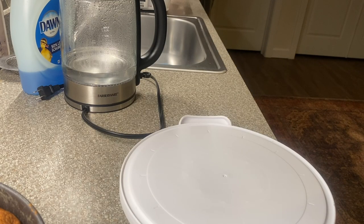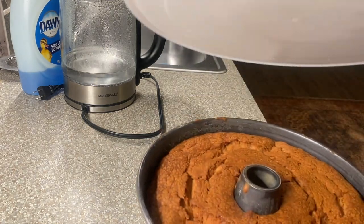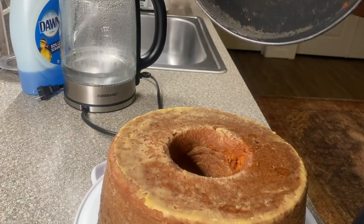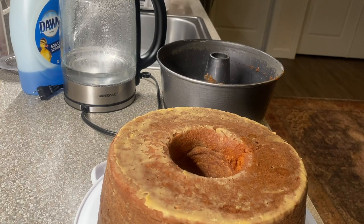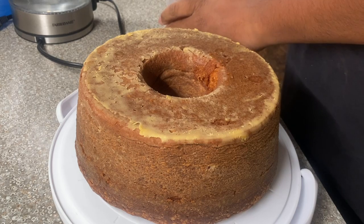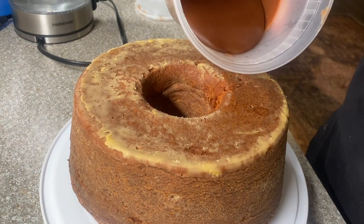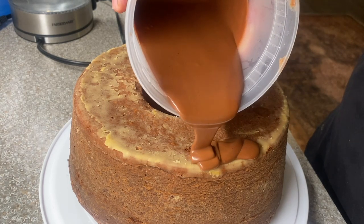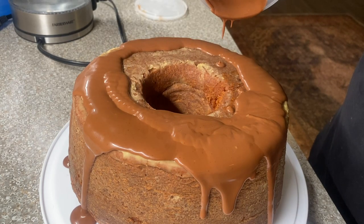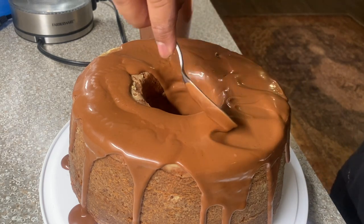Now here's the moment of truth — will our peanut butter chocolate cake stand or will it fall? Now it's time to dress it up. I'm not going to put a glaze on this — I'm going to put some of this luscious chocolate ganache on top. Here we go. We're going to put it on the side and let it drip. And if it doesn't drip the right way, just help it along — I'm probably going to help it along with the spoon.